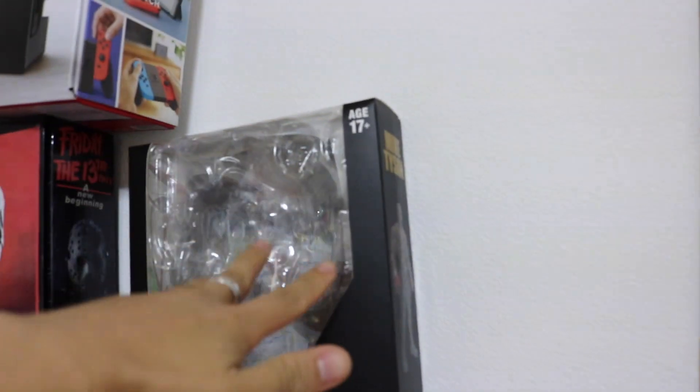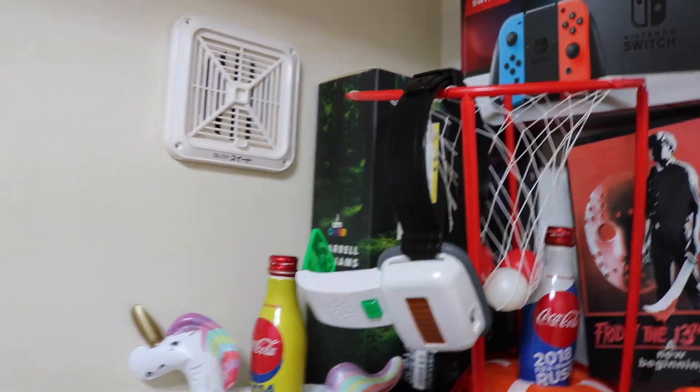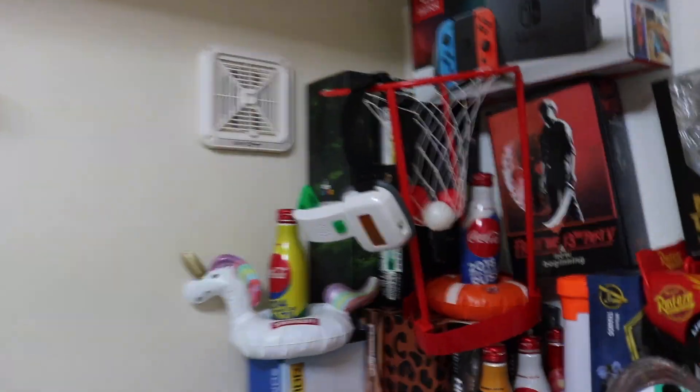We got a Nintendo Switch, we got Mike Tyson from Swing Toys, we got Jason — for real, I got two now. The last one I did broke the neck at the hat scarf at the park. Sorry, messed up really bad.